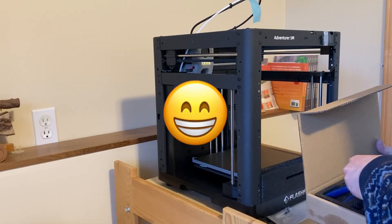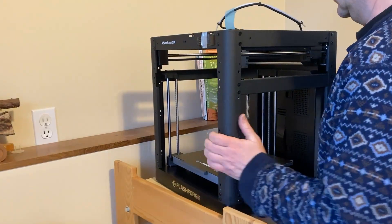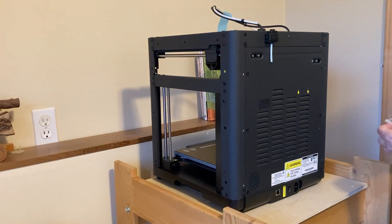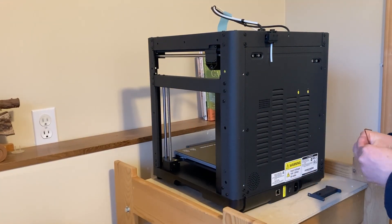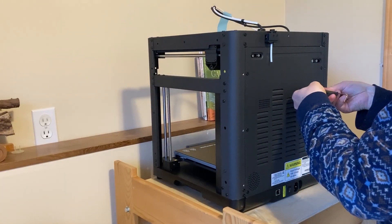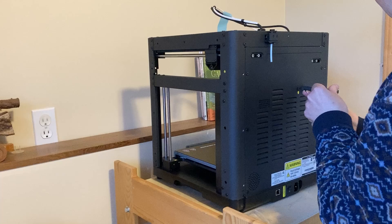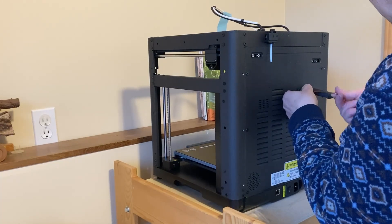Let me know in the comments if I'm wrong about that. One of the cons of this printer, as well as many of the new FDM printers, is that the spool holder is located at the back of the printer — not easily accessed. But I decided to install it anyway. Later I did print a side-mounted spool holder which works much better.